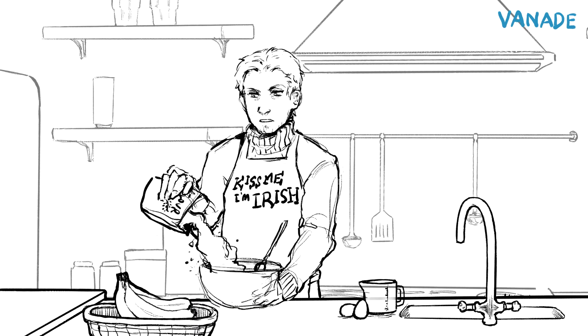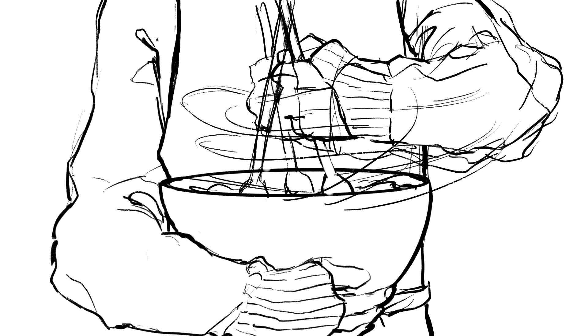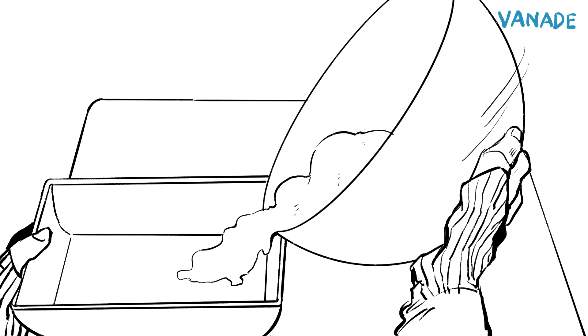Add your flour and mix. Pour your mix into a buttered loaf-shaped pan.